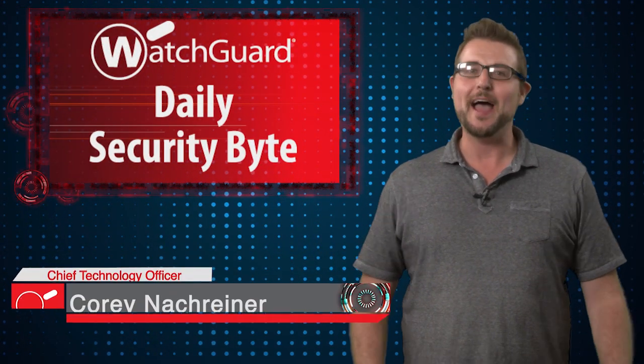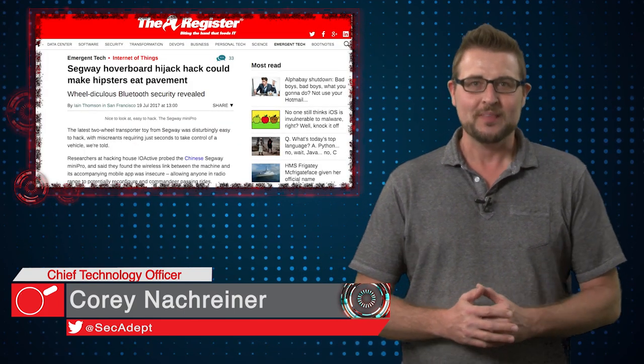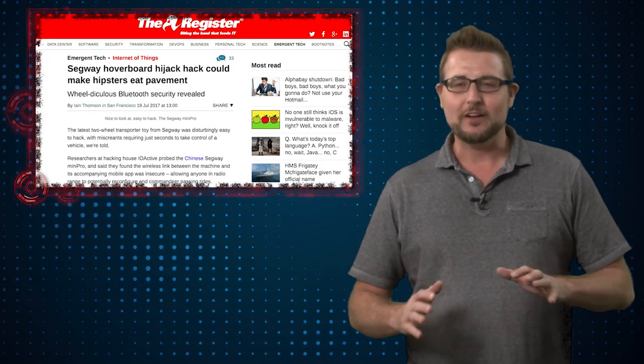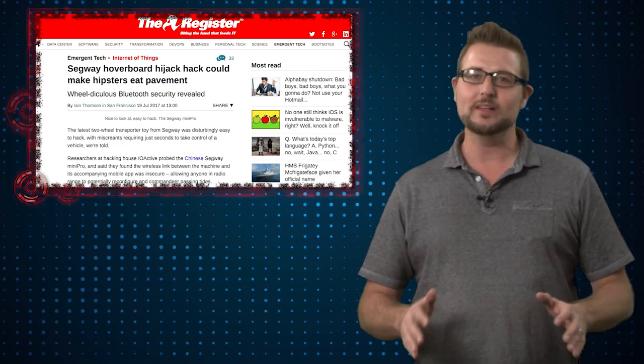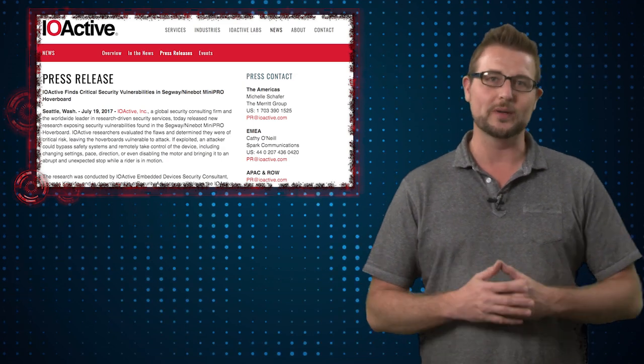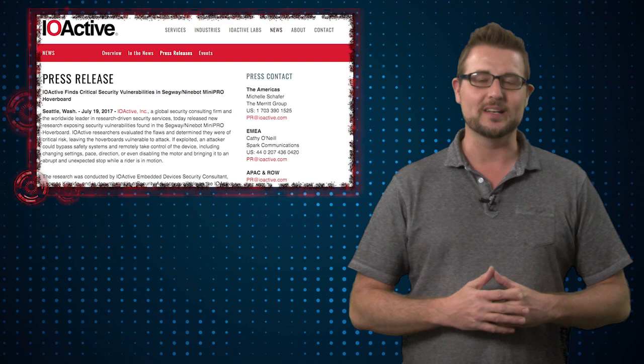Welcome to WatchGuard's Daily Security Byte. I'm Cory Knockreiner. Today's story is Segway Pwnage. To keep Friday fun, I'm talking about a less practical but kind of interesting IoT hack that was released by IoActive security researchers this week. IoActive is a security company just down the street here in Seattle.